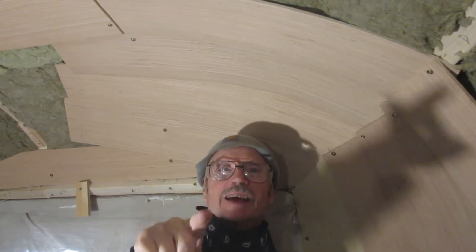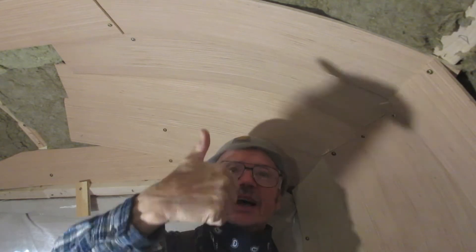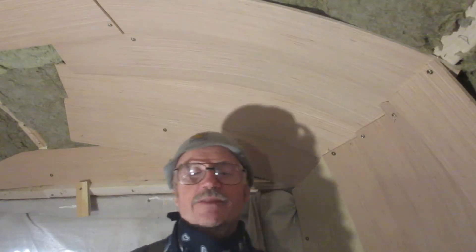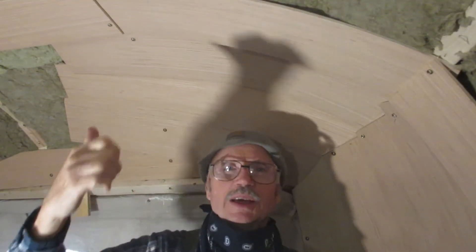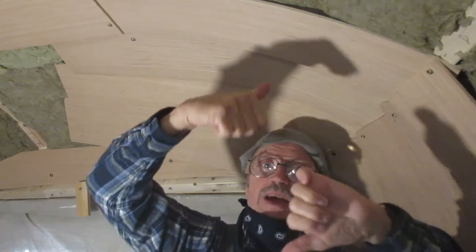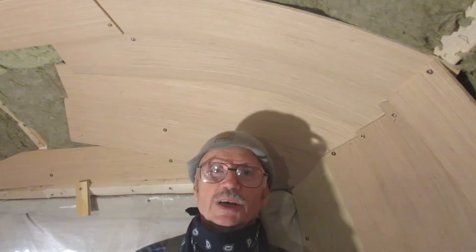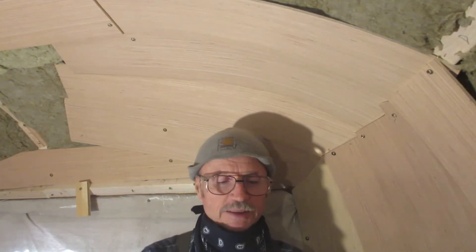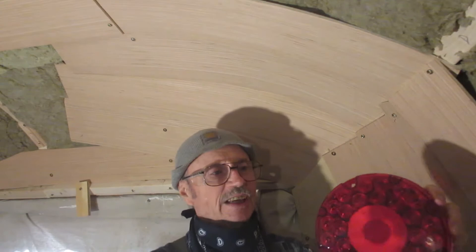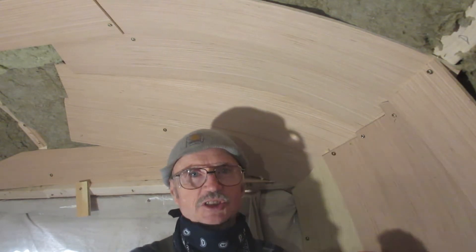Make sure right now you hit that like button, and hit the subscribe button. Now we're going to put these fantastic seven-inch LED lights on — they're the same size as the outside lights.